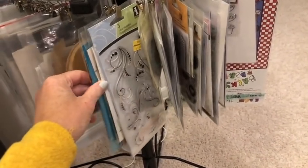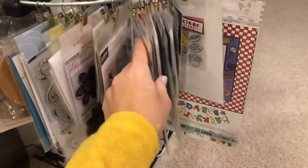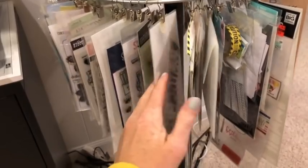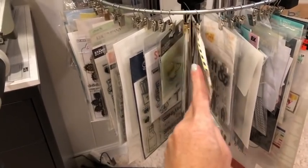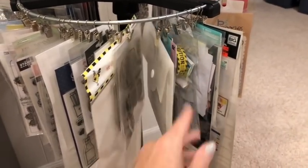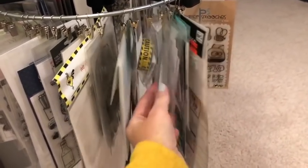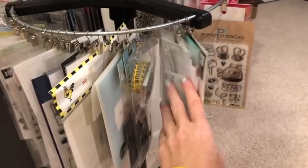These stamps here are all what I consider background-ish type stamps — stamps that could be used to make backgrounds. This section here is all foodie and coffee related. Being a themed scrapper, on the bottom here is like a barbecue-related section, so I have a couple sheets of barbecue paper and stickers in with that — it helps remind me what I've got for barbecue stuff. This is like new home stuff. I have stickers and Jolee's embellishments and washi in this section because I want to remember to use them.